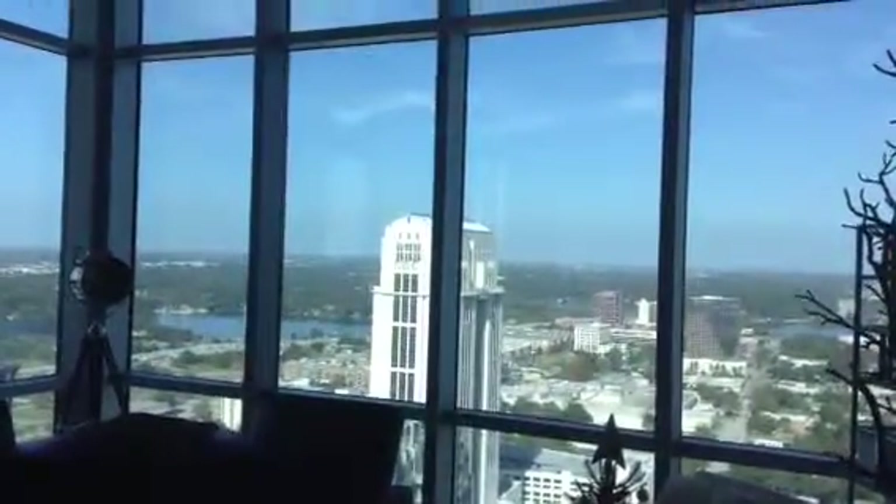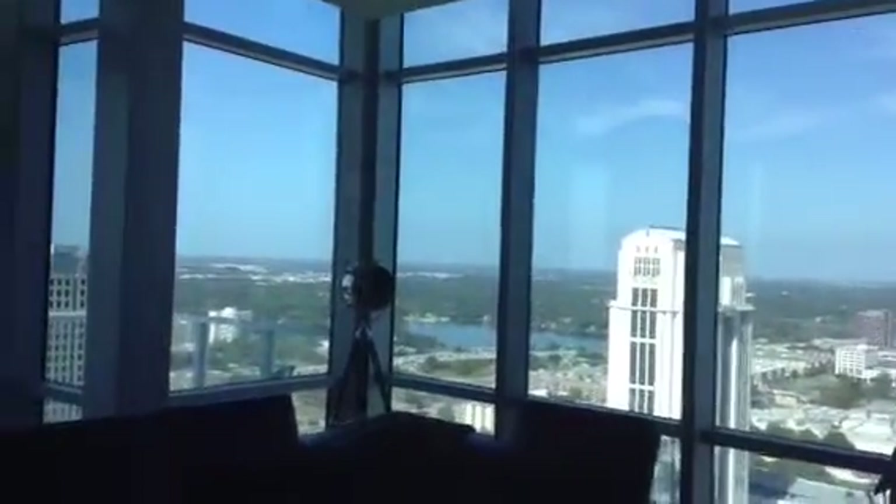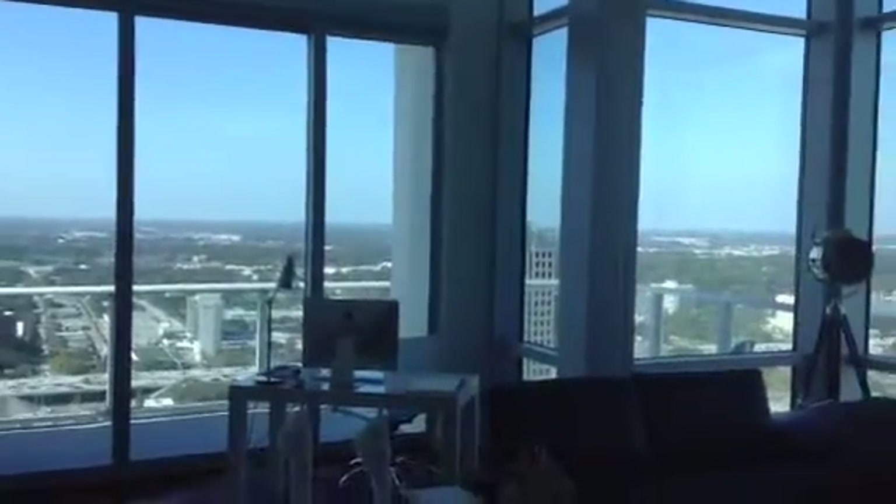Hello, this is Cory with Ron's Window and Florida Contract Automated Shading. We're here in Orlando, Florida at The View on Lake Yola, looking at a penthouse unit.